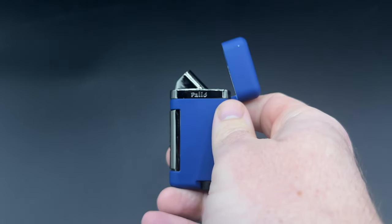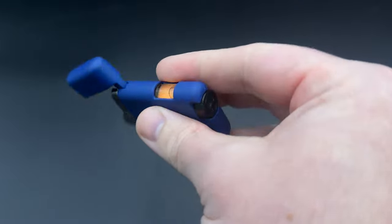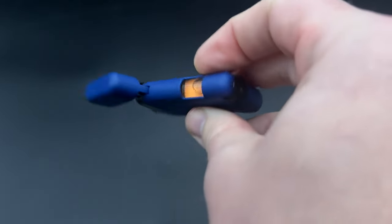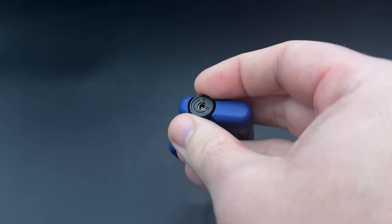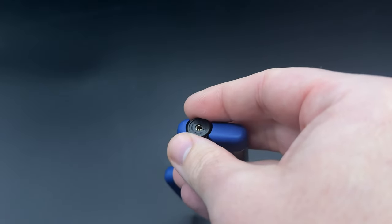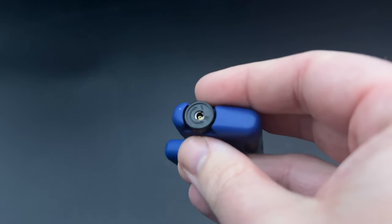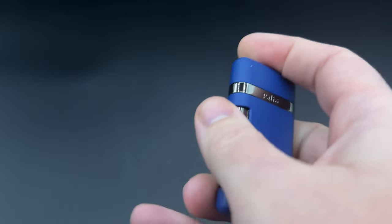Lots to like about the Palio Lazio. In terms of features, it's a pretty thin list — there's no punch cutter — but you do get a nice big butane window on the side with a little bit of an orangish background. You can see the bubbles, so it's very easy to see how much fuel you have left. You also have a flame adjuster that is really super easy to use. This is sort of where I think the standard should be: it's firm and it's not going to wiggle around in your pocket, so you're not going to find yourself with a flame that's too small or too big after having set it where you like it. Once you set it, it doesn't go anywhere, and the fuel valve is right there in the middle.